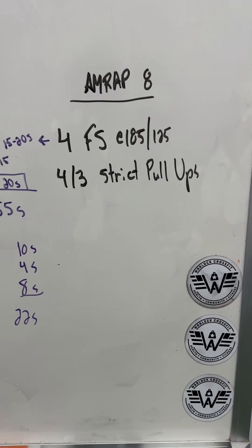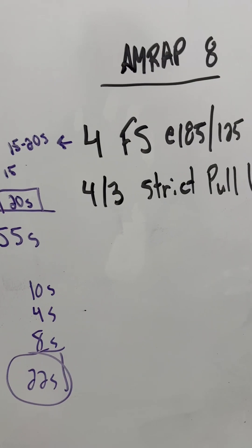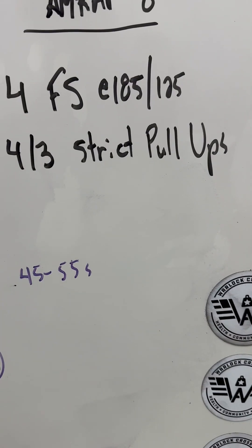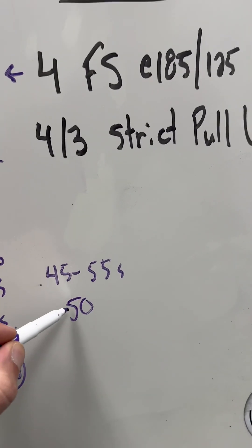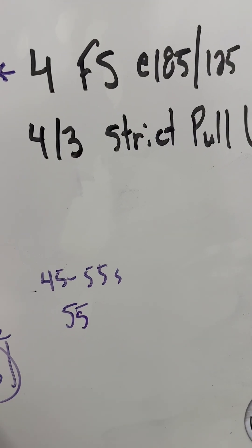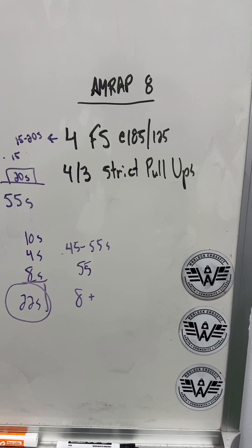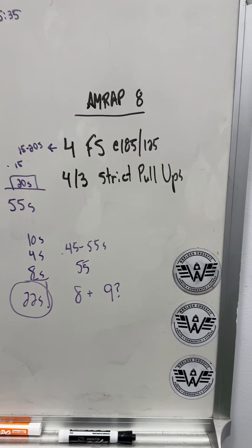The first round can start a little hot and then peter off. I might actually start my first round using that 22-second pace, and then from there settle in somewhere between 45 to 55 seconds per round — that might give me a really good pace. So I know by the end of it, if I do a round every 55 seconds or so, I'll be somewhere around eight-plus rounds because it's just under a minute a round. Maybe I'll get into the ninth, but at least it gives me an idea of where I'm going to be at for that workout.